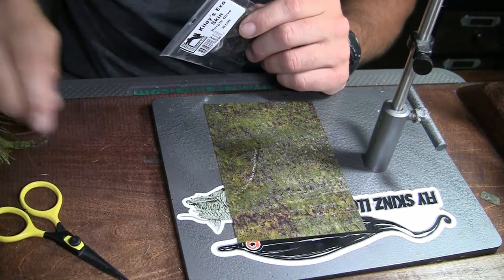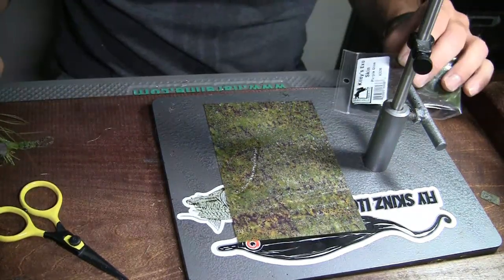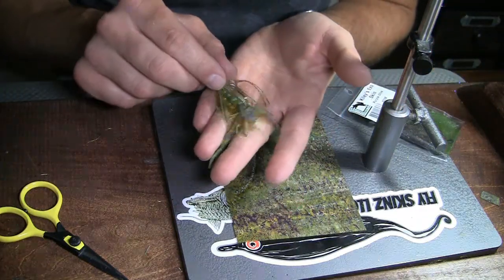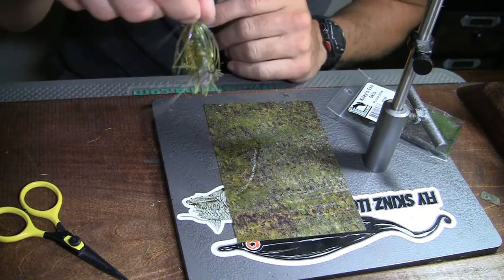Alright everybody, this is Jonathan Kiley with Flyskins and today I'm going to show you the Log Slider Craw. That's this guy right here. It's been a great pattern for me and I think you'll enjoy.